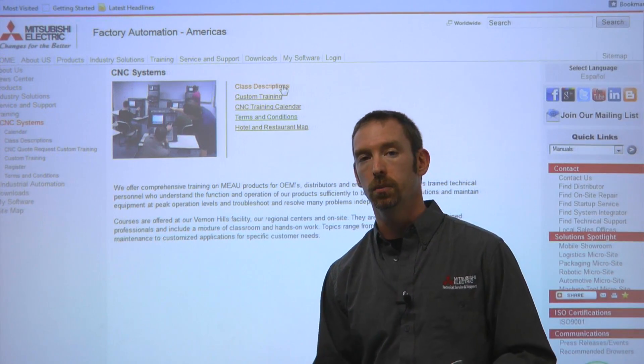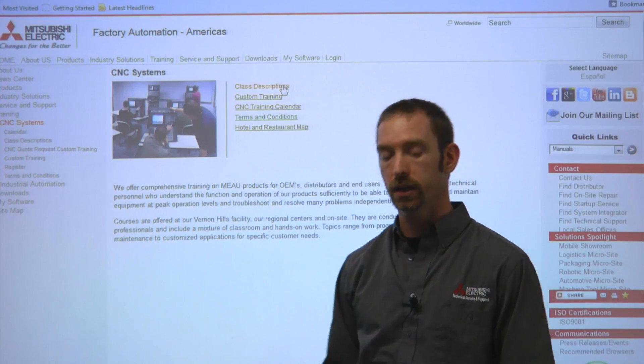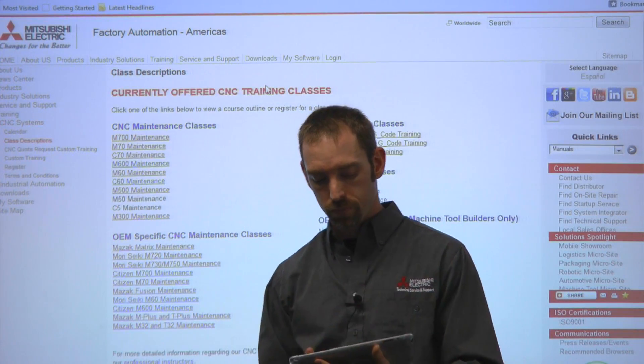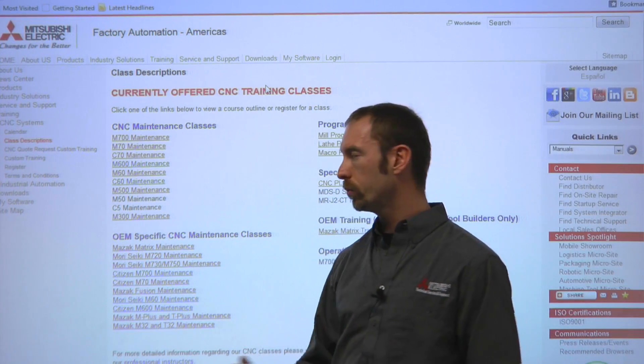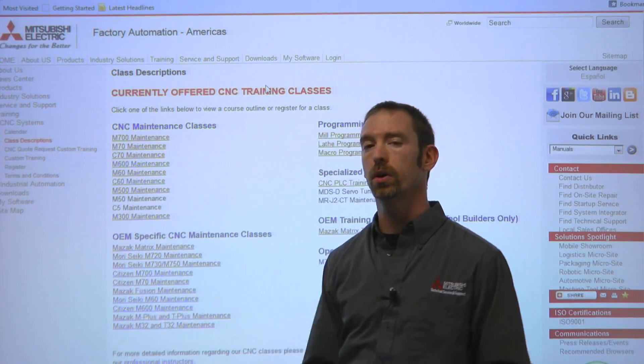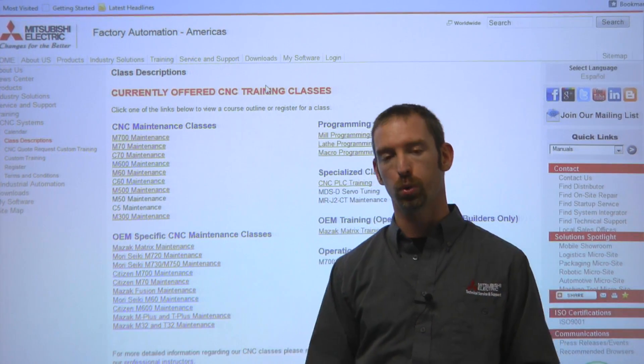Behind me is our website at MEAU.com, and we're going to look a little bit more at our class descriptions here and show you what we have to offer. To our left-hand side here, we have our standard controls — all the way from the 300 control up to our standard 770, which is our present control.